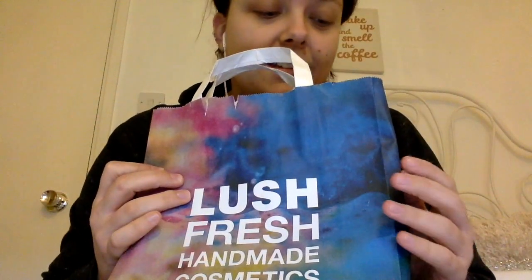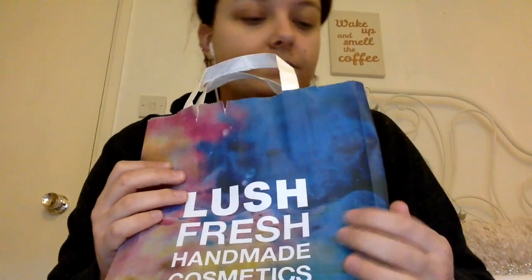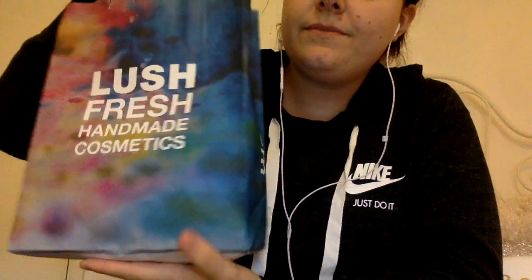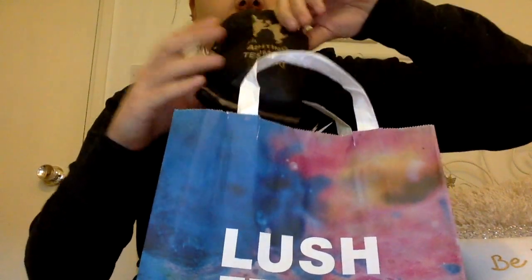Of course it's Lush, one of my favourite stores. I bought two things from this store and these are both bath products.